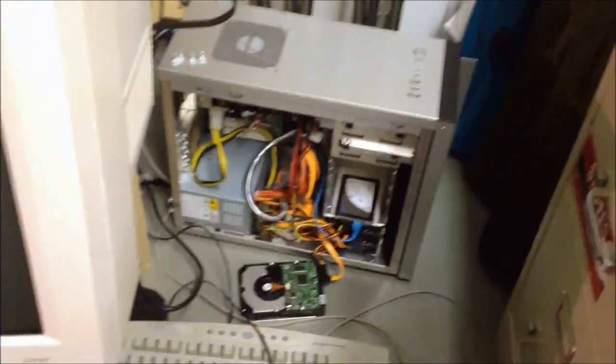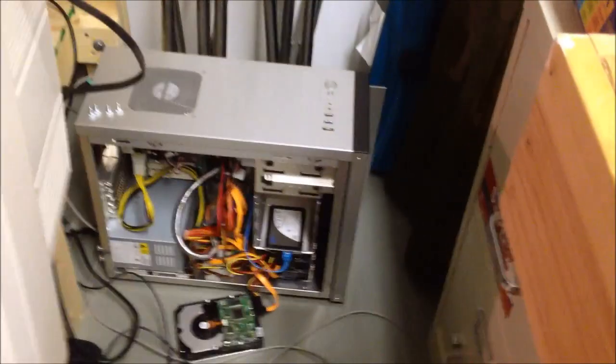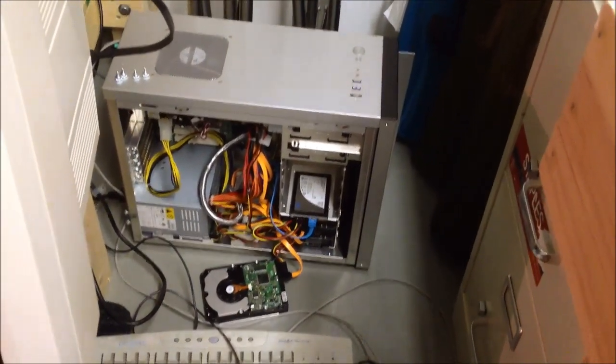Hello. Here we are at my server, and we're at my server to talk about my desktop, ironically enough. My desktop machine has — it used to have five one-terabyte drives in it, now it has four because I took one out due to power supply limitations.